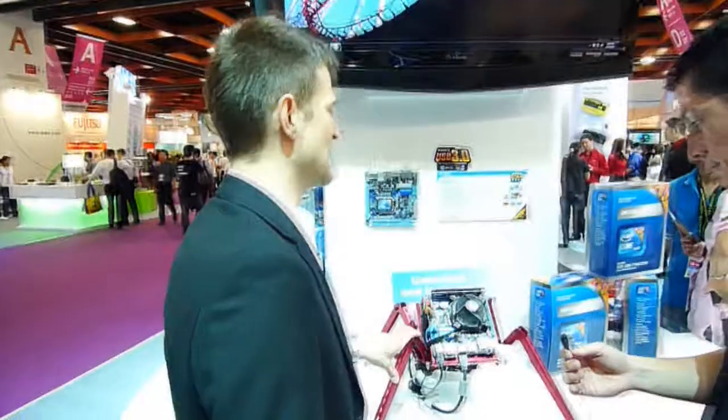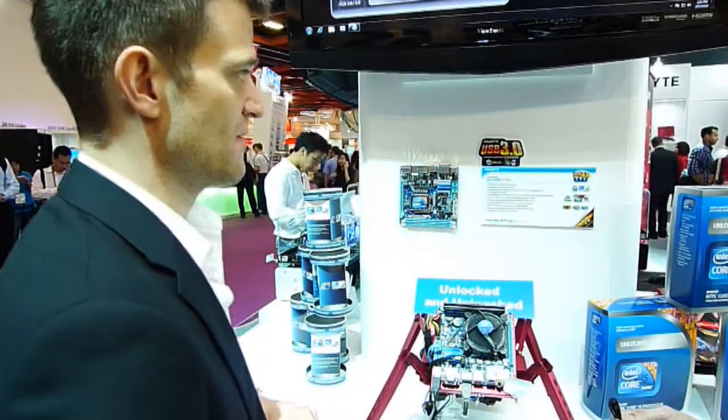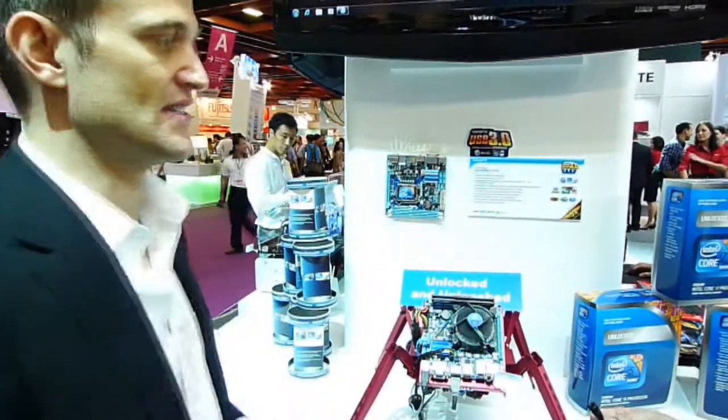We just introduced this — it's our Mini-ITX board, Mini-ITX form factor. It's got USB 3 on board with our NEC chip, and it's also got Intel integrated graphics, which makes it an ideal home theater PC setup.